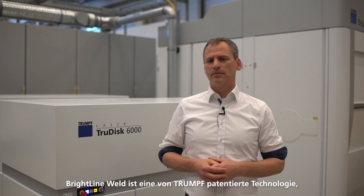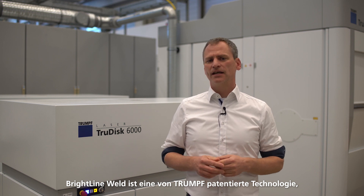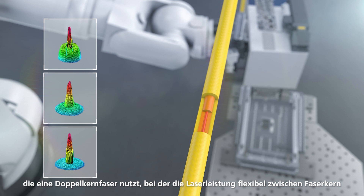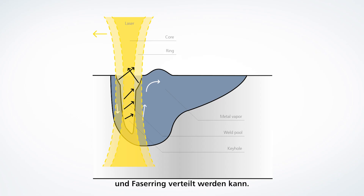Today's topic is Brightline Weld and about how your laser welding process can benefit from this technology. Brightline Weld is a Trumpf patented technology that utilizes a dual core fiber where the laser power can be flexibly distributed between the fiber core and the fiber ring.